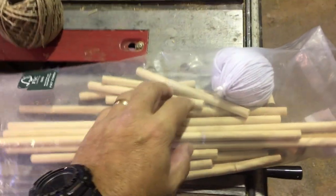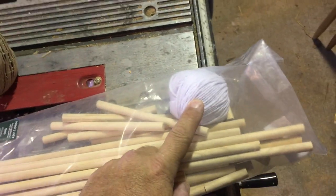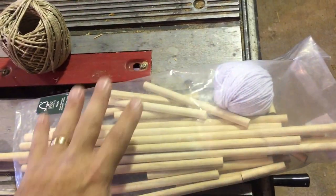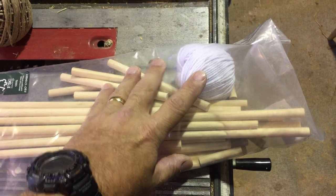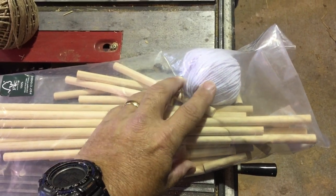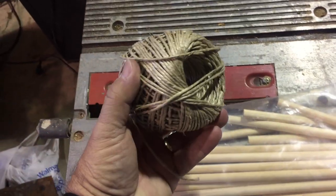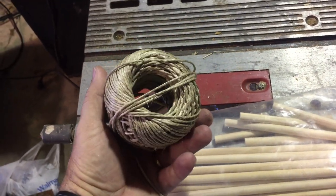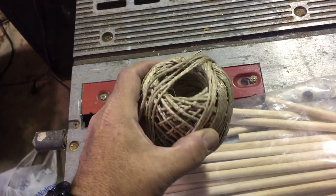I'm definitely not going to use that ball of twine, because if I was to imagine this full size — or take a picture of it really close so that you thought it was full size — it would be a dead giveaway that it wasn't. So instead I'm going to use this natural fiber. It's called jute, and it's pretty inexpensive and it comes in these pretty monstrous rolls.